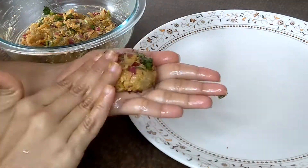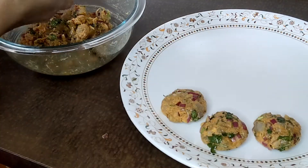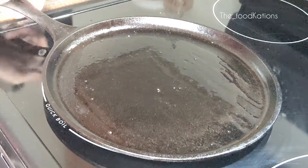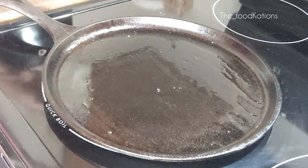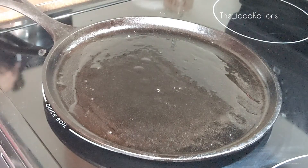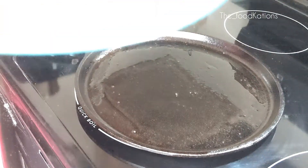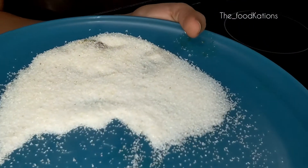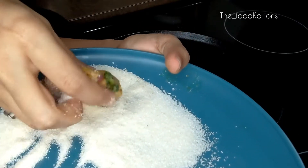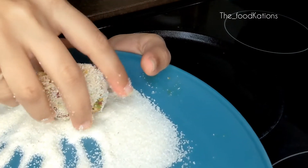Apply some oil to your hands and make all the cutlets. Heat a tawa and add some coconut oil on it — you can use some other oil too, but coconut oil gives the authentic taste to the cutlets. Take some rawa or sooji in a plate and coat each cutlet well with the rawa, then place it on the tawa for shallow frying.